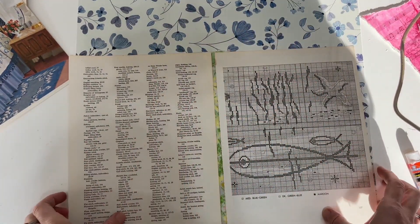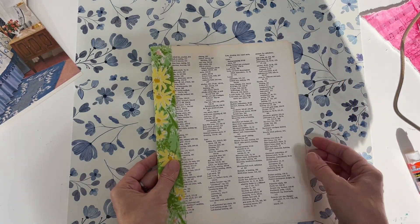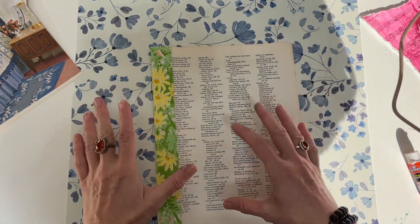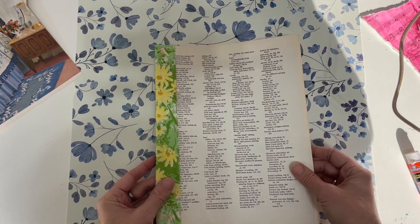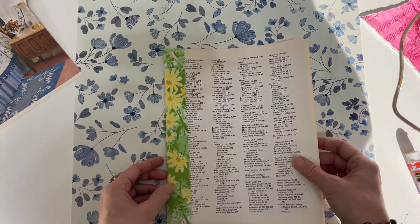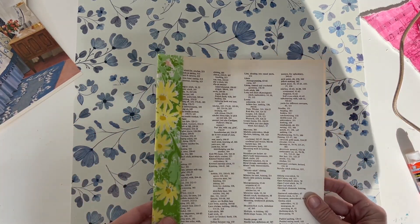If you're doing a journal and adding a hinge to every single page, this is going to thicken your signature, so consider that — you might need fewer pages in a signature because adding hinges does add bulk to your journal.